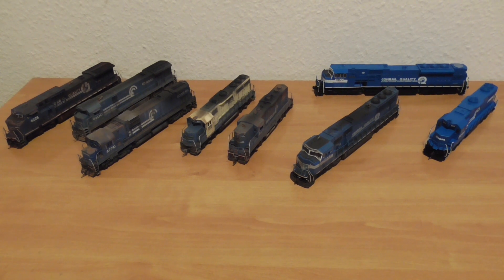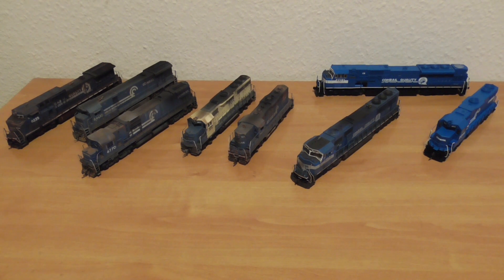Hello friends! This video about my short Conrail collection in HO scale is a wish from Sparky. The link from his YouTube channel is in the description.